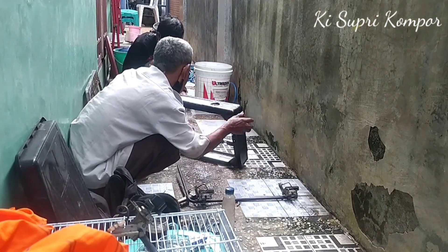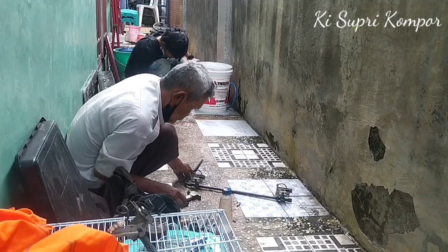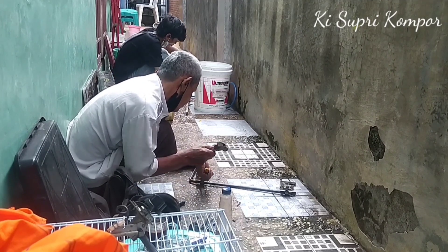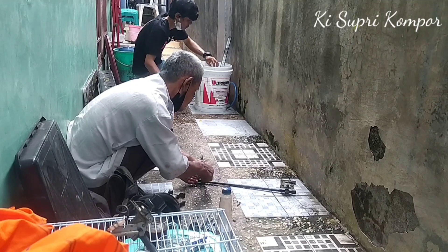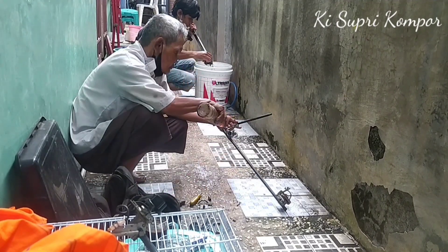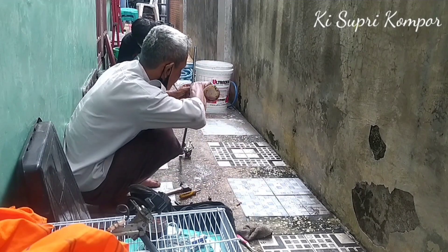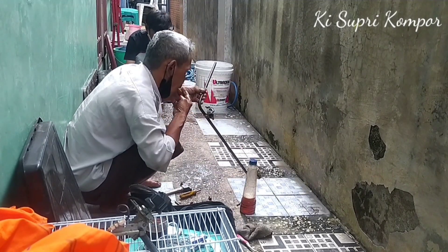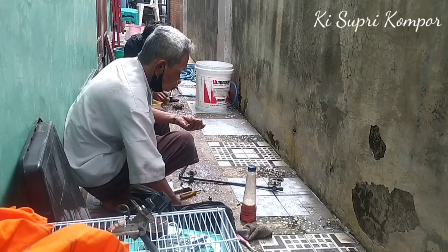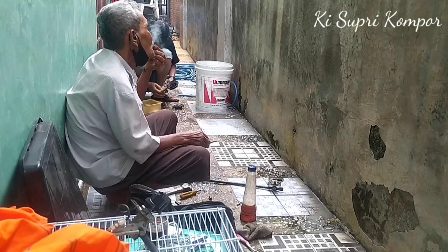Setelah mesin kompor atau pematik api terlepas dari bodi kompor, kita bongkar semua bagian-bagian mesinnya. Dimulai dari yang sebelah kiri — pematik api sebelah kiri dibongkar semua bagian-bagiannya, kemudian nanti kita bersihkan. Ini sudah terlepas semua bagian-bagiannya.